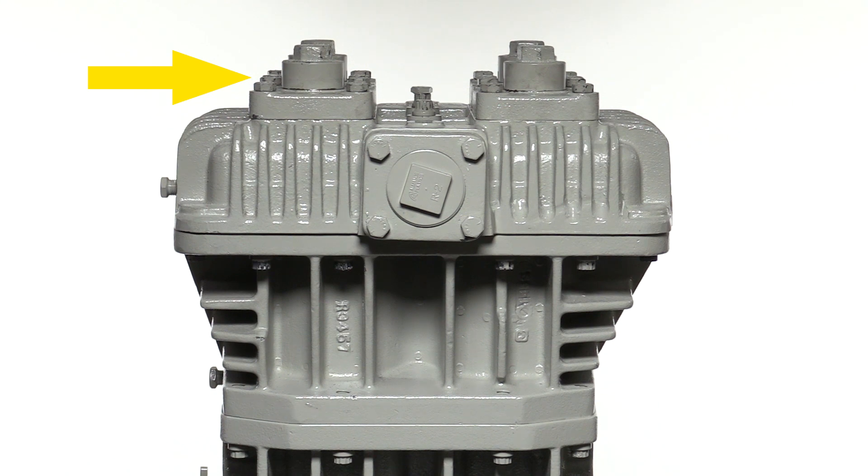Each valve assembly consists of a valve, valve cage, valve hold down screw, valve plate and bolts, and cap.